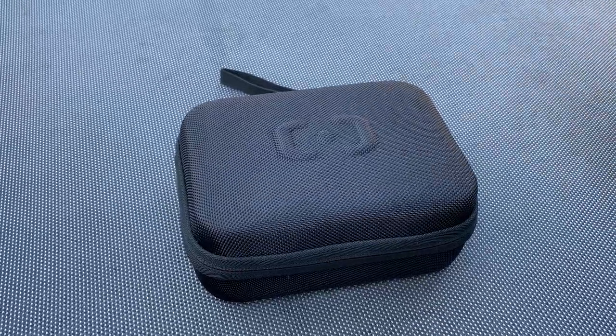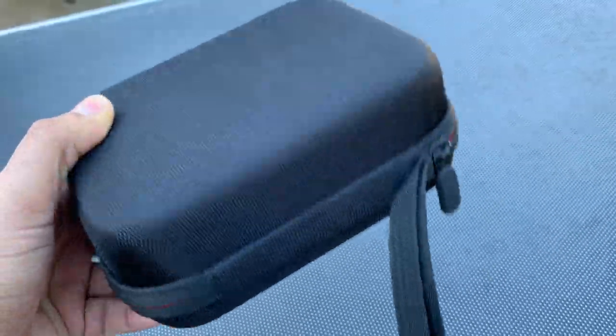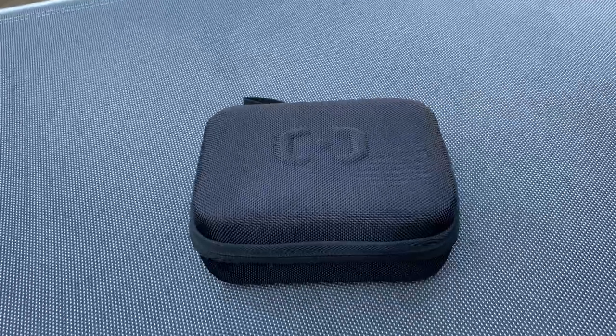It comes in a high quality case, as you can see — really nice. It also comes with a strap, really nice one. Let's open this to see what's inside.